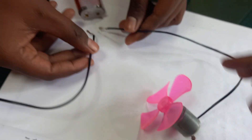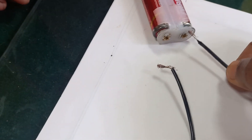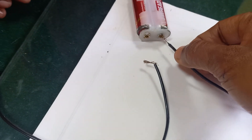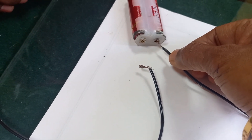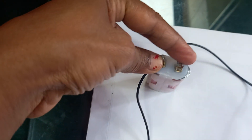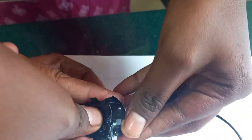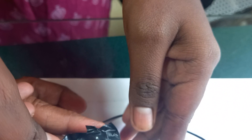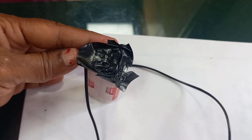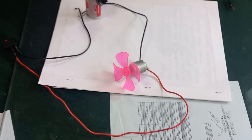To make the connection fixed, connect these two wires to the battery cell and paste cello tape on them so they get fixed. To fix the wires, apply cello tape on these two like this. Once the cello tape is applied, the wires stay connected to the battery.